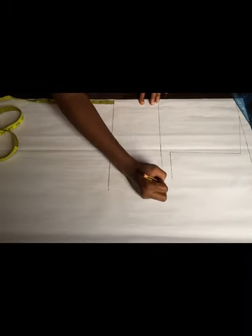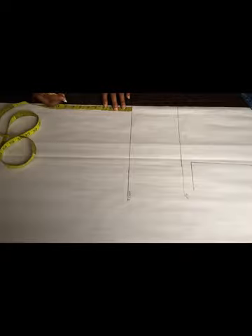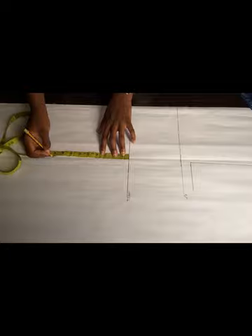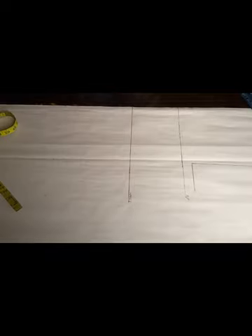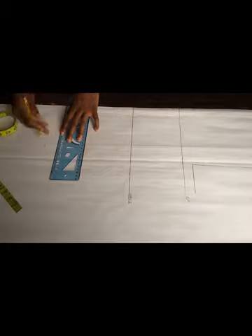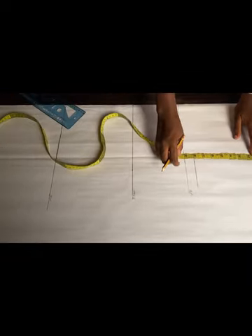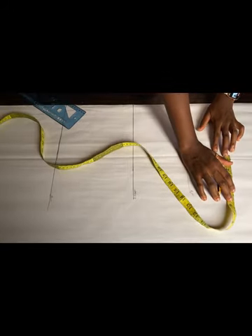Before I continue, I'm just going to label these lines so we don't get confused — that's my bust point and my waistline. The next measurement I'll be taking is my waist to hip, which is about nine inches. It's between eight to nine inches for any body size, so you can measure on your client's body or on the person you're making the dress for. I'll use my ruler to connect, and I'll label it — that's my hip line.